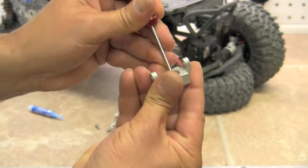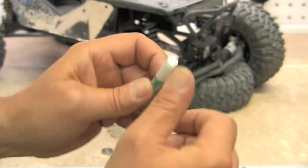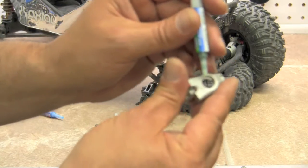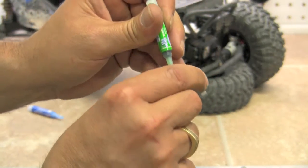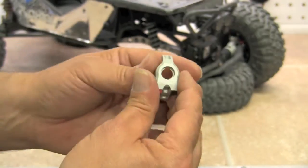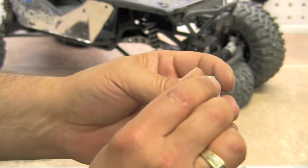We are going to remove this bearing. The reason being is that we're going to want to use a little bit of bearing and shaft retainer on there. It's a semi-soft glue that's going to hold the bearing into the metal part. You're only going to want to put just a little bit in there — not much at all. It just helps glue the bearing in so that it doesn't fall out. We'll go ahead and press that back in and give that some time to dry before we install it.